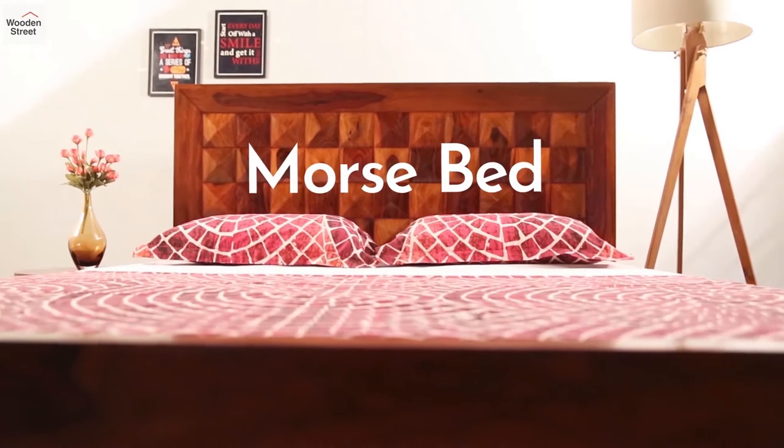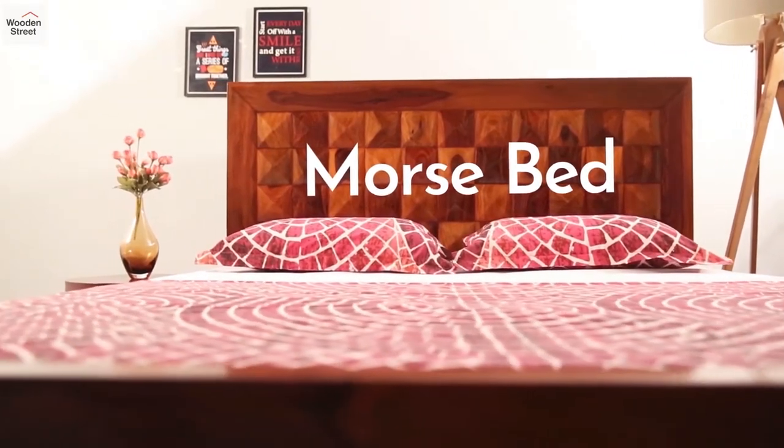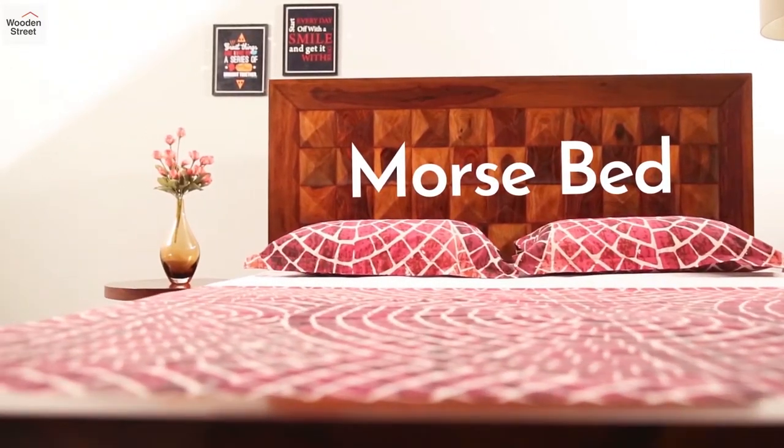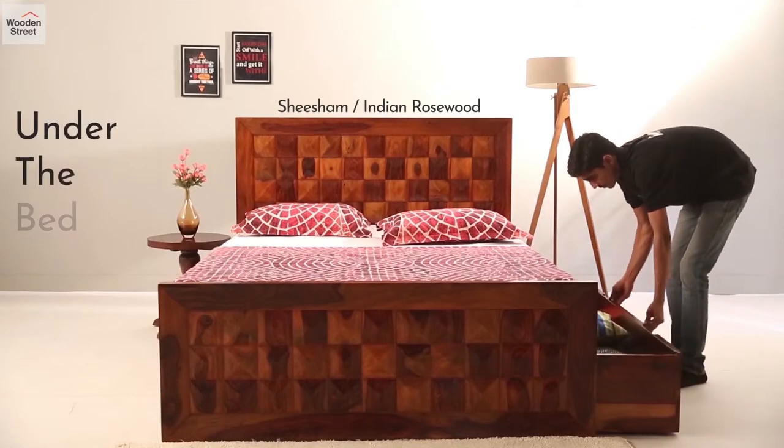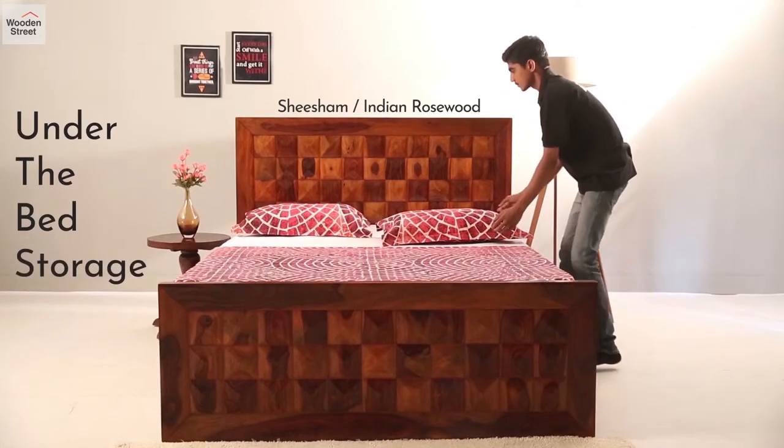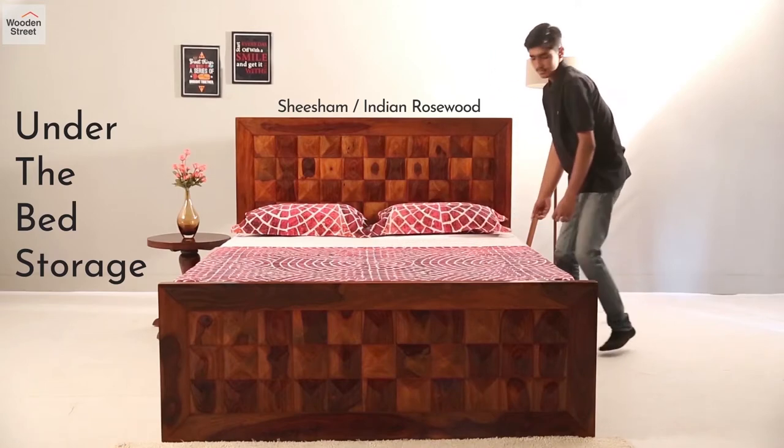Finding a bed that stands tall to your knees can be tough, but with Morse you can tick all the checkboxes easily. Made with shisham or Indian rosewood, Morse comes with a handy under-the-bed storage, easy to slide out and use.